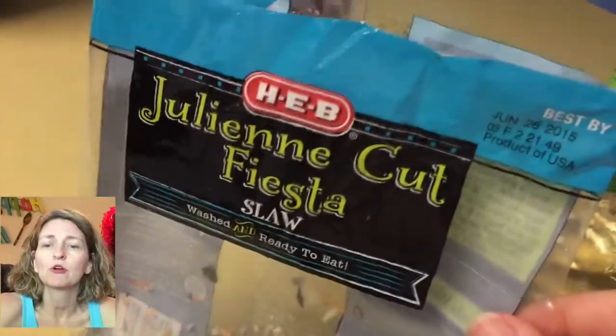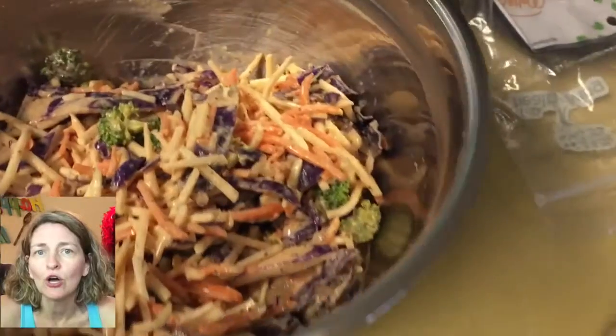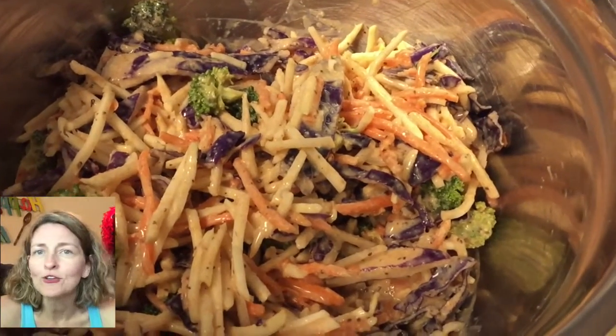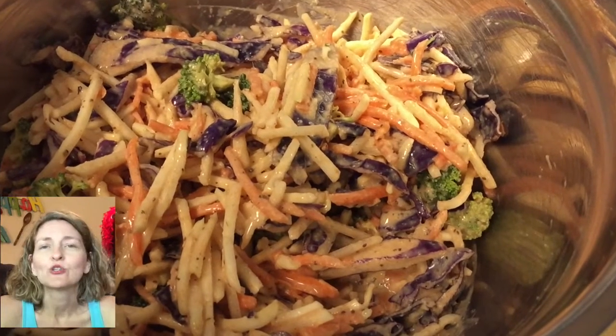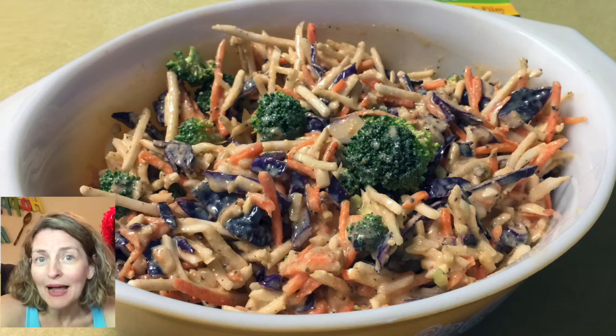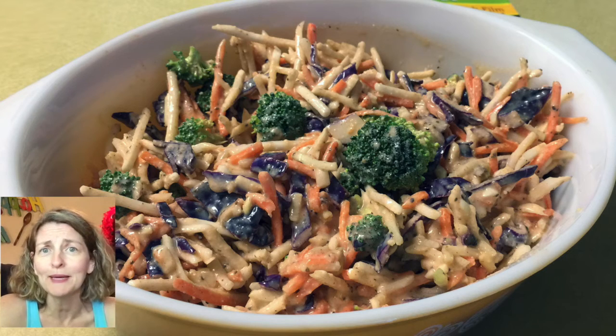You can chop up your own green cabbage and carrots and onions if you want, but I went ahead and just bought a bag of the washed, ready-to-eat slaw and tossed it all together in the bowl, making sure everything was well coated. Then I transferred that to one of my favorite Pyrex dishes and bam, it was ready to eat, baby!